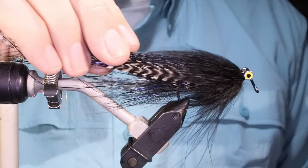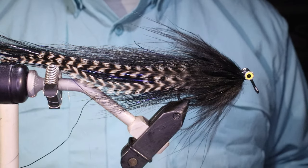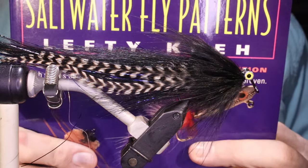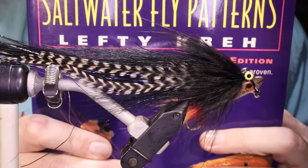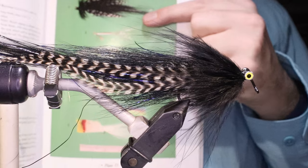Hi everybody, Martin at Flickin' Feathers again today, and I'm tying the Bard in Black. If you looked at the community page, you'll see I said I was going to do some patterns from this book, Lefty Kreh's Saltwater Fly Patterns, and this one is in here.